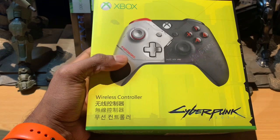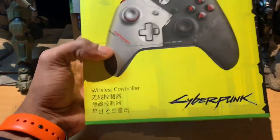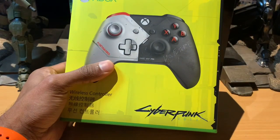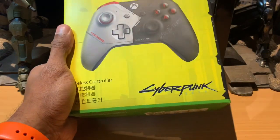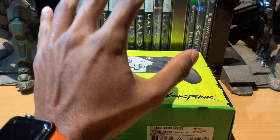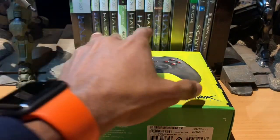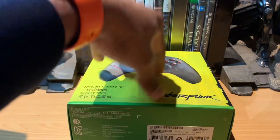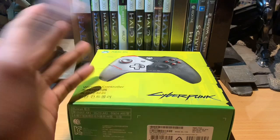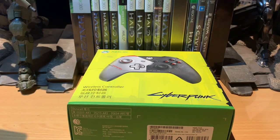It would be a nice conversation piece — and with the bright neon yellow of the color scheme and artwork it's definitely going to stick out. I think that sums up the video. We'll be getting a few other limited edition controllers in the future to review. This one also comes bundled with the Cyberpunk Xbox One X console, but we managed to get one separately.